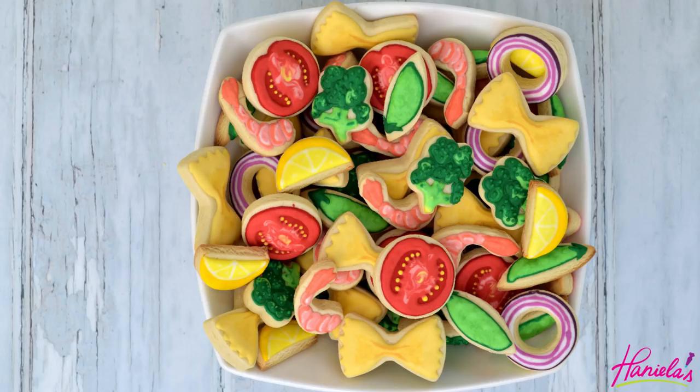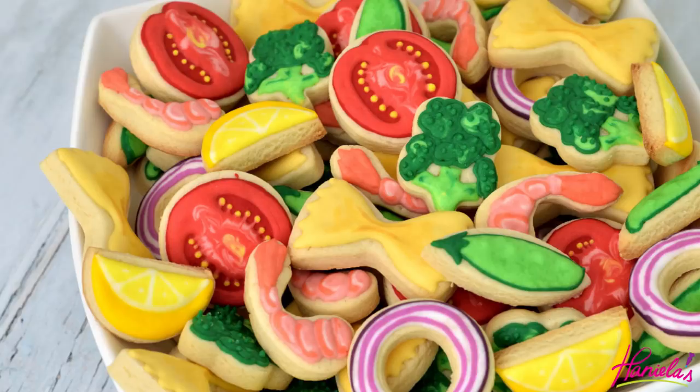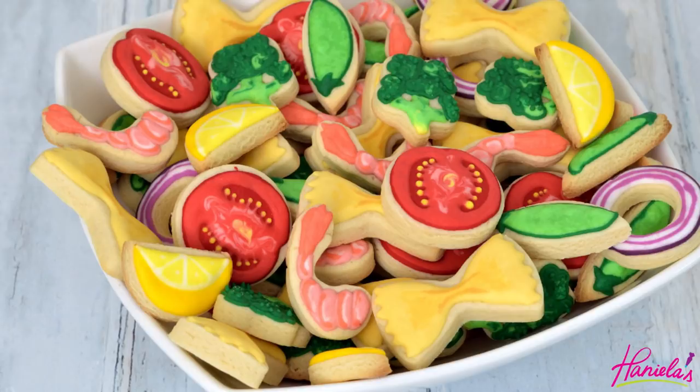If you remember two years ago I showed you how to make adorable fruit cookie salad — you can check it out on my YouTube channel, link is in the description box. And as always, to make the cookies I used my sugar cookie dough recipe, and to decorate I am using fresh lemon oil icing.